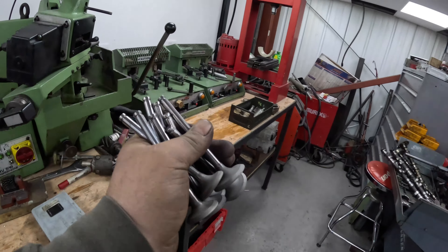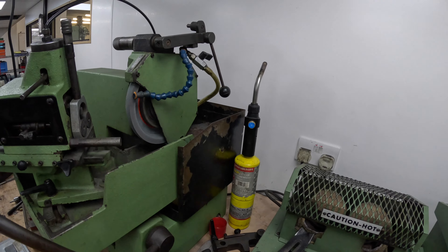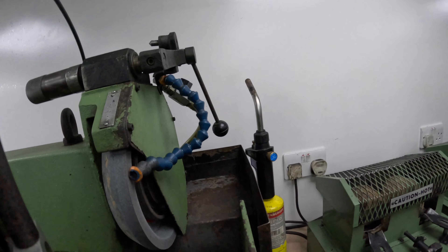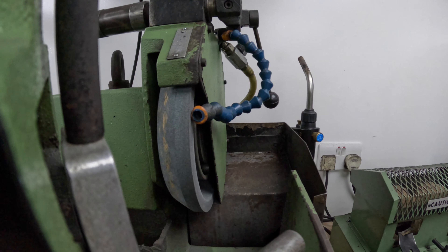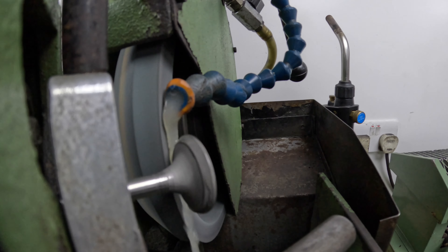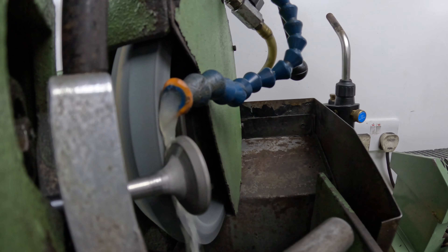Now we're going to give the faces a reface. Over to the Comac, let's get these in the machine. I'm bringing the valve onto the stone really carefully.